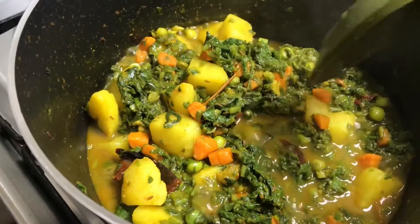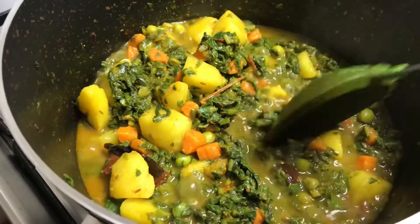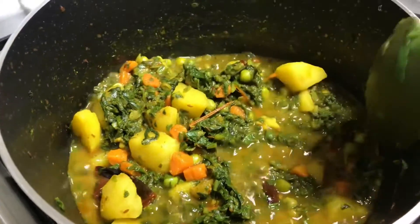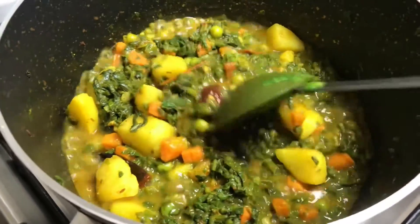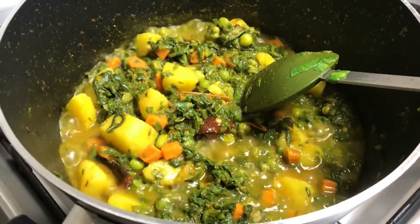In 4–5 minutes the potatoes and palak are cooked well. Now we will put it on high flame until the water dries up. Pour and mix it well.